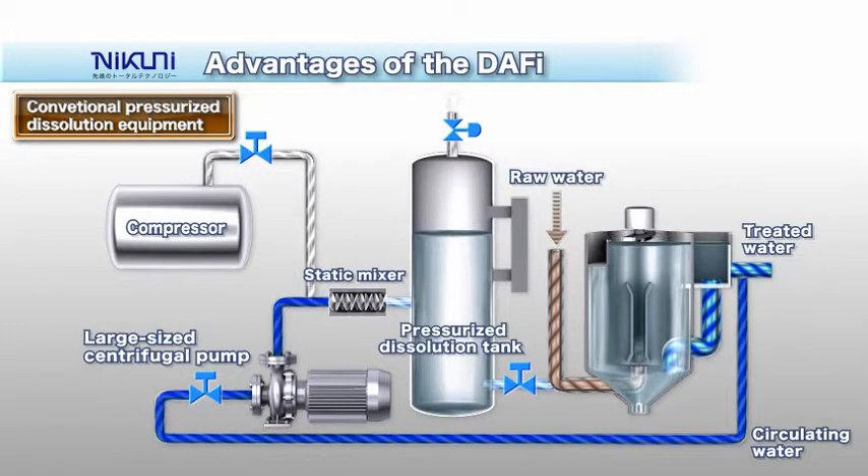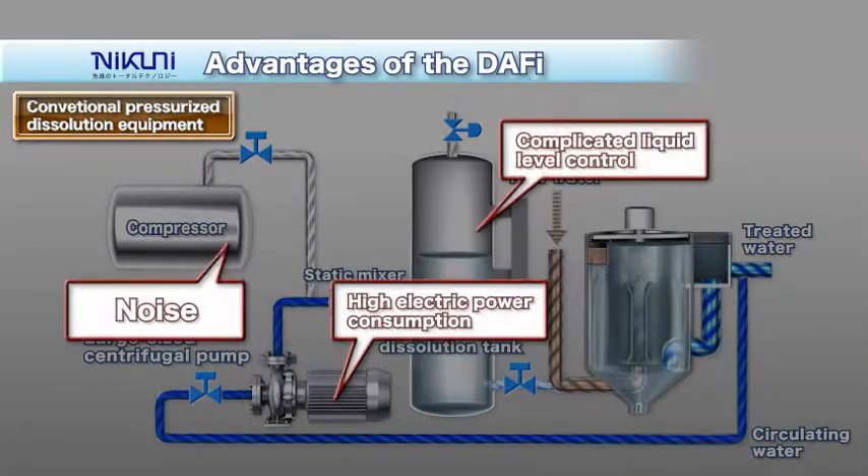Typical pressurized dissolution systems require a large centrifugal pump and pressurized dissolution tank along with a noisy air compressor. They use large amounts of electricity and make it difficult to control the liquid level in the pressurized dissolution tank.